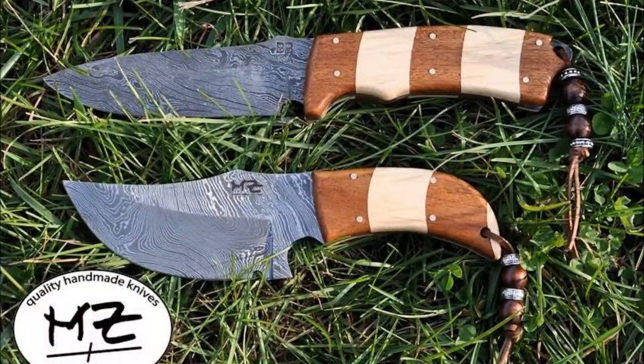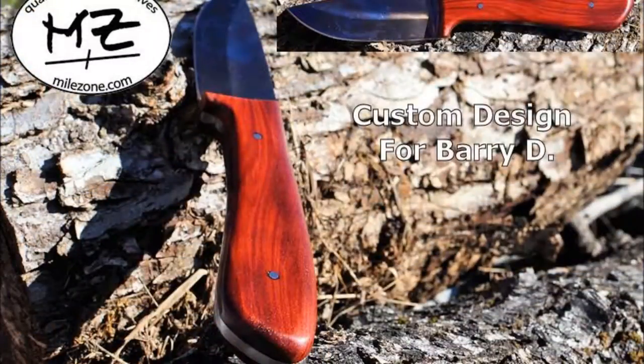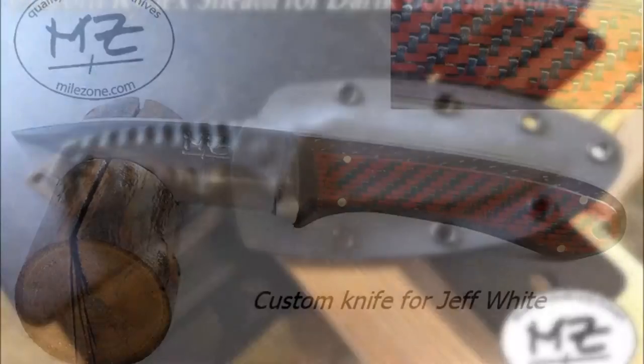USA made, right here in America. And whatever you use it for, got the high carbon D2 titanium. Custom design how you like it — Mild Zone doing this right here.